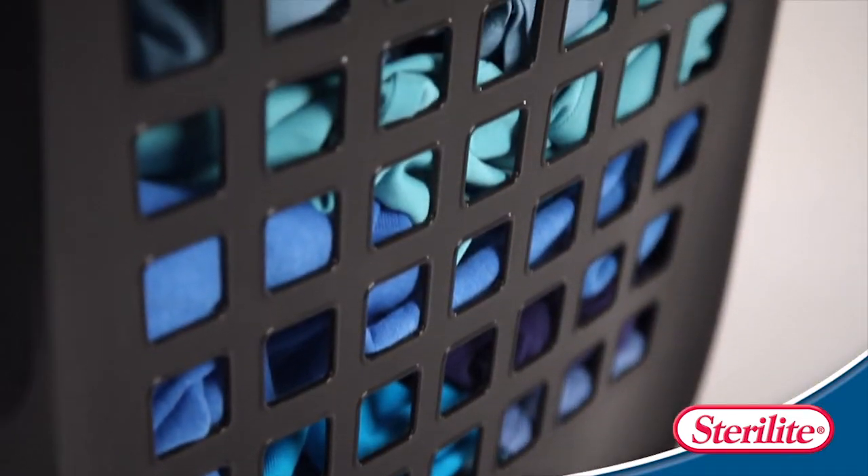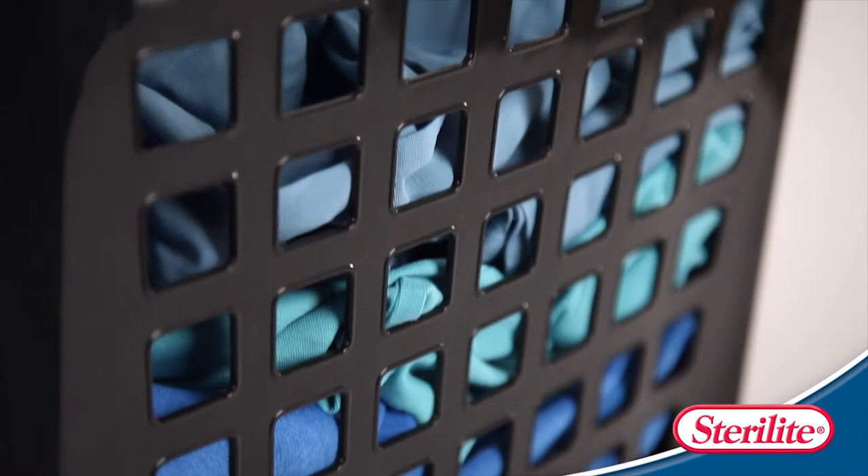Sick of that stinky laundry? Don't worry — aeration holes along the side keep everything fresh.